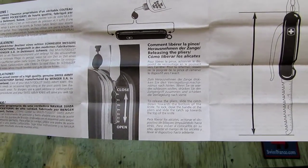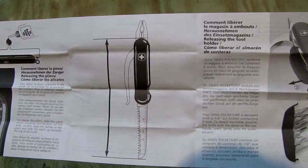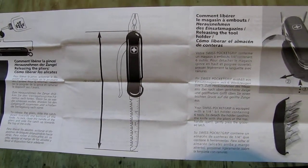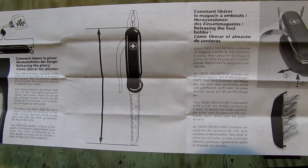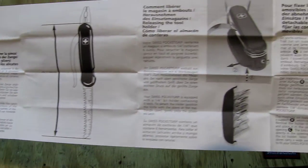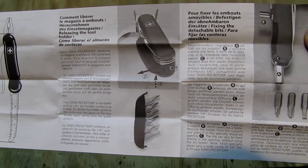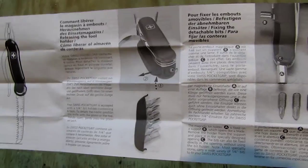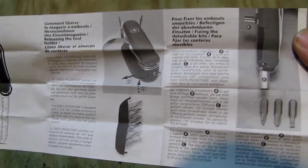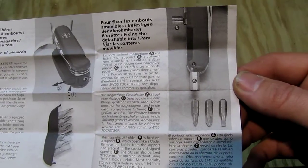We see there about oiling by the plier. We see also the whole length there. Then we see where the bit is put in the bit holder and also how to put on the bits.